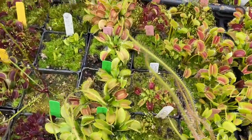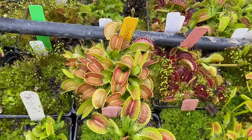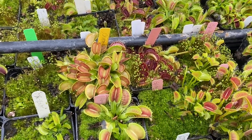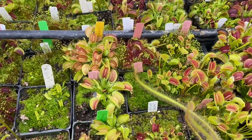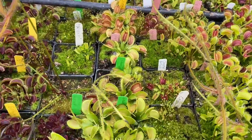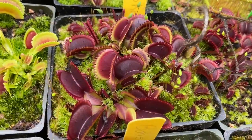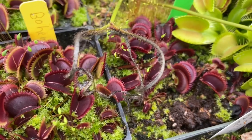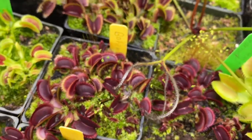We have a Cheerleader that this time of year is pretty much a typical flytrap that's a little on the orange side, but it'll produce its pom-poms usually first thing in the spring if it does that year. Bohemian Garnet is such a lovely plant — it is almost a bright red in color with short, stubby teeth.